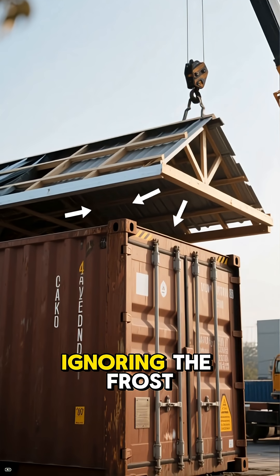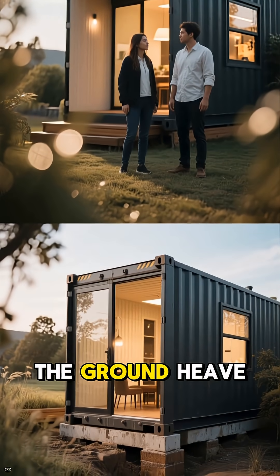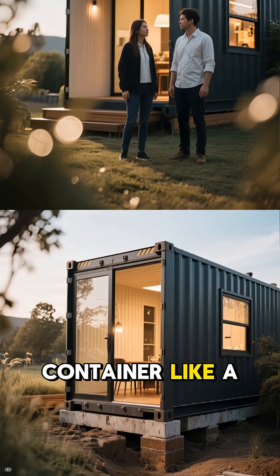The biggest mistake? Ignoring the frost line. If your foundation isn't deep enough, the ground heave will twist your container like a soda can.